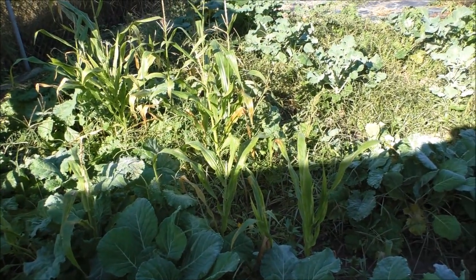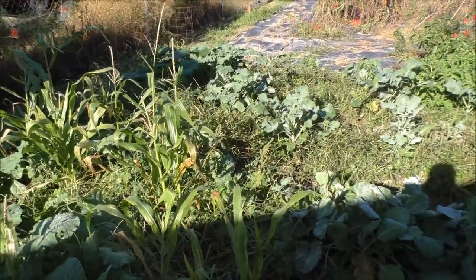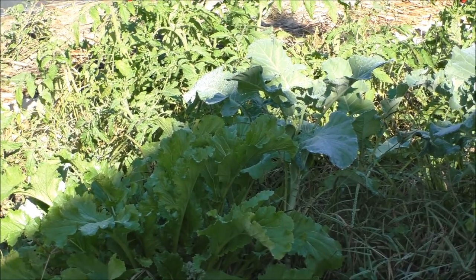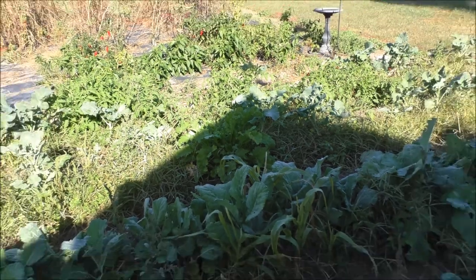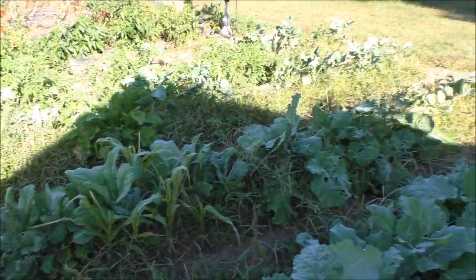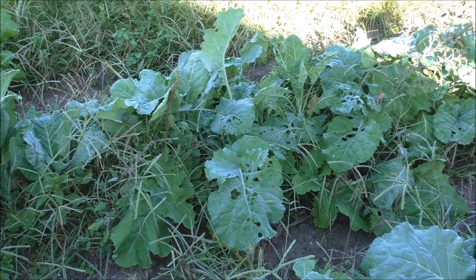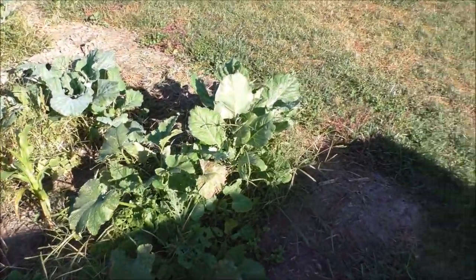We'll get a good frost that'll kill the corn — it missed tasseling out, it's all volunteers. The collards turned out pretty good. There's some kind of green growing right there too — I'm not sure what it is but it's edible. Some of the leaves have holes in them, and that's cut worms — or tobacco worms as we call them here.